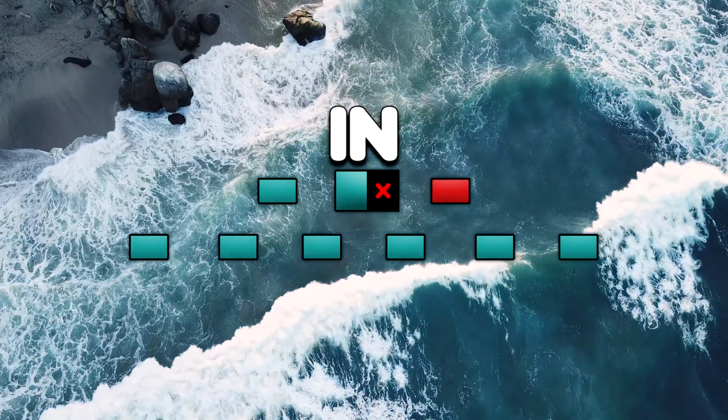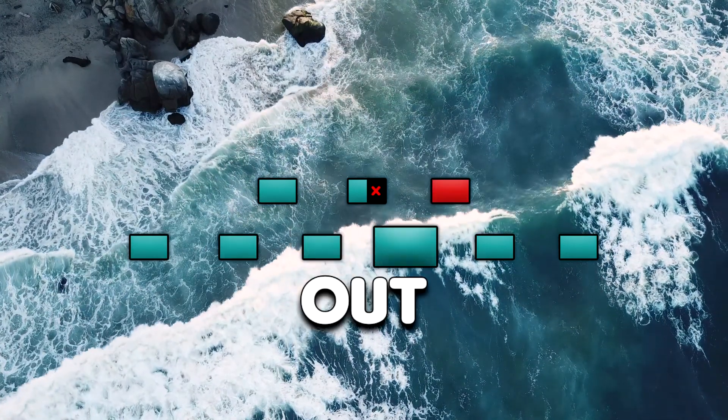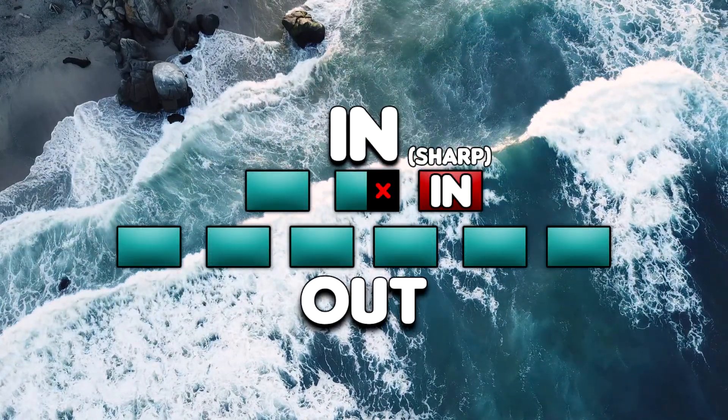In. In. Out. Two. Three. Four. Five. Six. Do this with your eyes closed, but if you need more guidance, follow the visual cues.